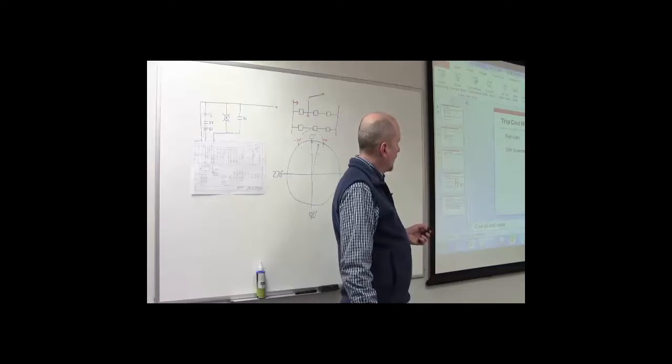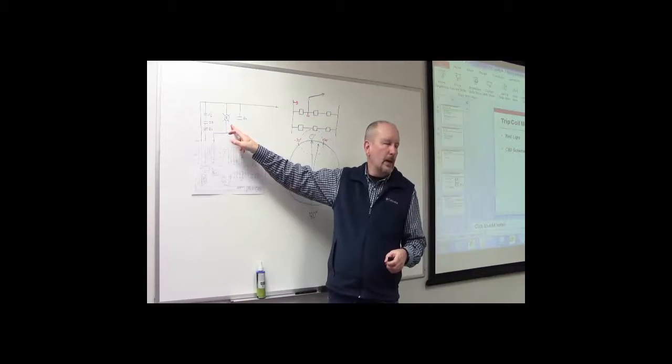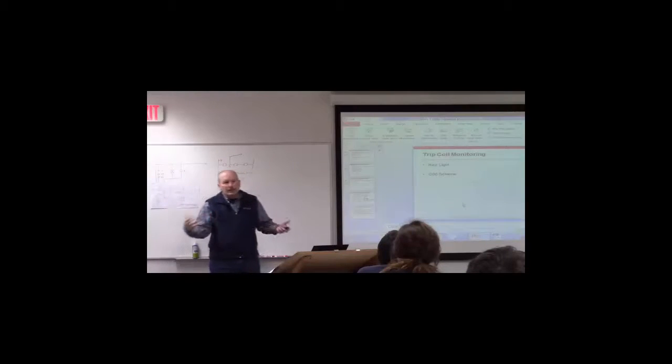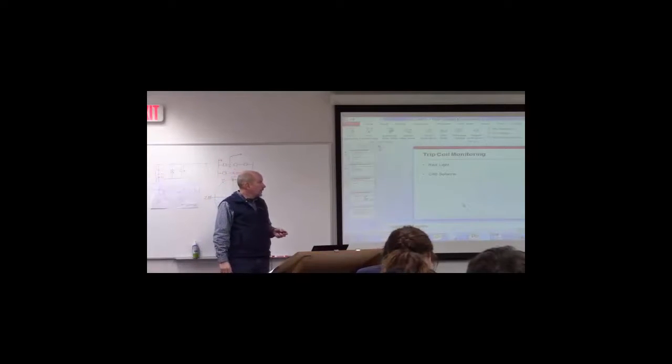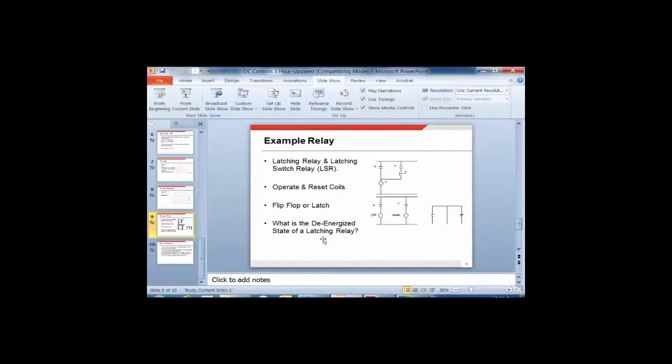The way SCE gets around trip coil monitoring is actually rather ingenious. Instead of a red light, they put an input to one of their microprocessor-based relays, which achieves the same thing but also gets it into SCADA. So you're monitoring your trip coil and telling SCADA about it. The problem with red lights is they're not very communicative — they don't have an output contact you can do anything with remotely. Most substations aren't manned, so you need remote monitoring capability. It's all about being certain that the circuit breaker is going to operate and do what it's intended to do.